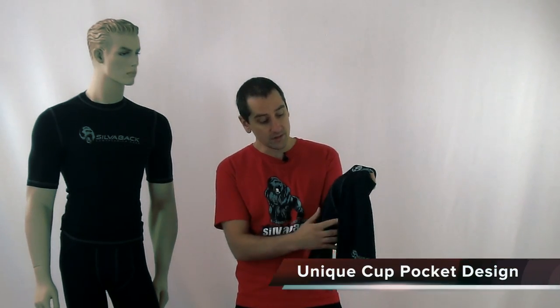One of the key features on our short is the way we've actually sewn in the cup pocket. It's really designed to fit pretty much any type of cup no matter what the size is, but to actually sit under the groin and fit snugly in there so it'll move with you and not around on top of you.